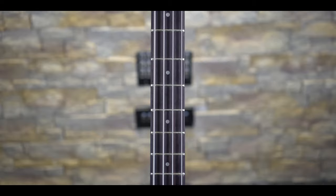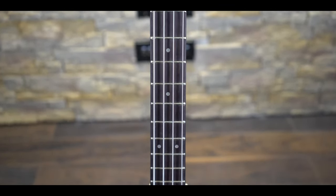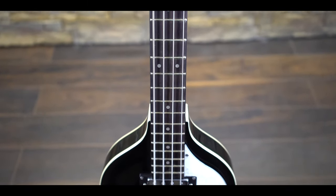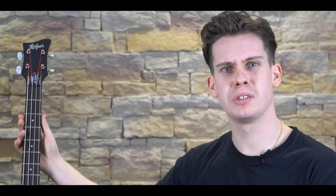The neck is a 30-inch short scale with a nut width of 42 millimeters, making it slightly wider than its 60s counterpart but still just as comfortable to play. The neck itself is a thick, almost U-shaped neck like a baseball bat, making it extremely comfortable to hold if you have big paws, and it's constructed out of a single piece of hard maple with a glued headstock.